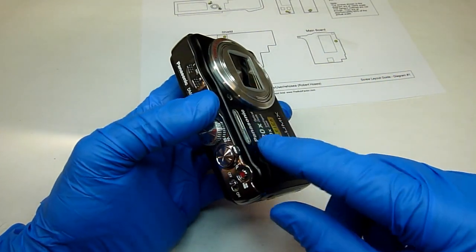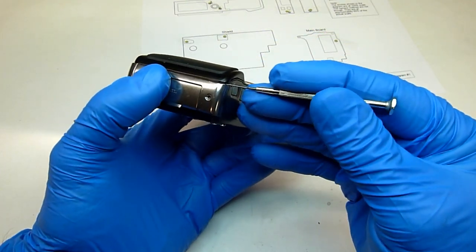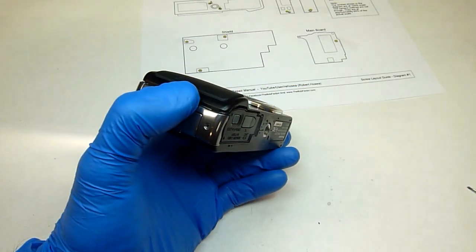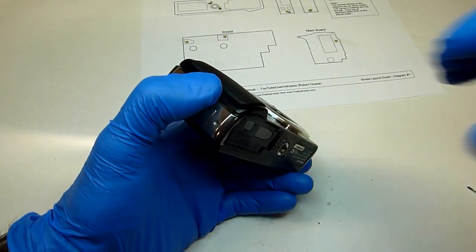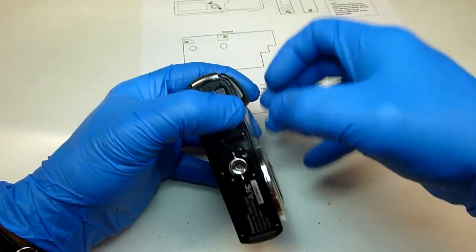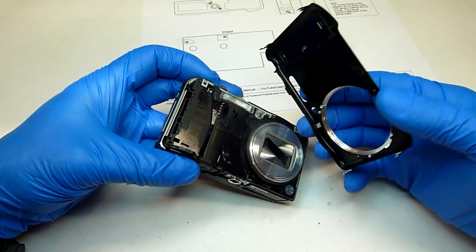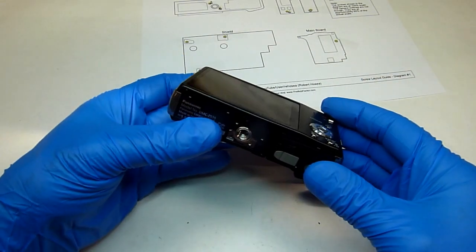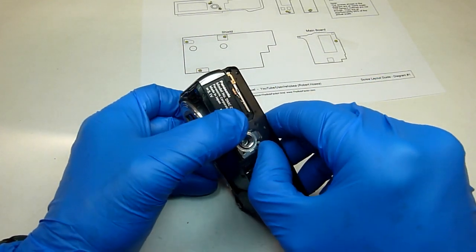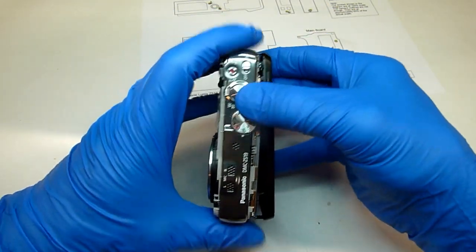Now we'll remove the front cover. You may need to use a small screwdriver to help separate the cover from the body. Just get it high enough until you can get your fingers down underneath that cover. And now remove the back cover — just lift up right here by where the tripod mount is, then you can pull it off.